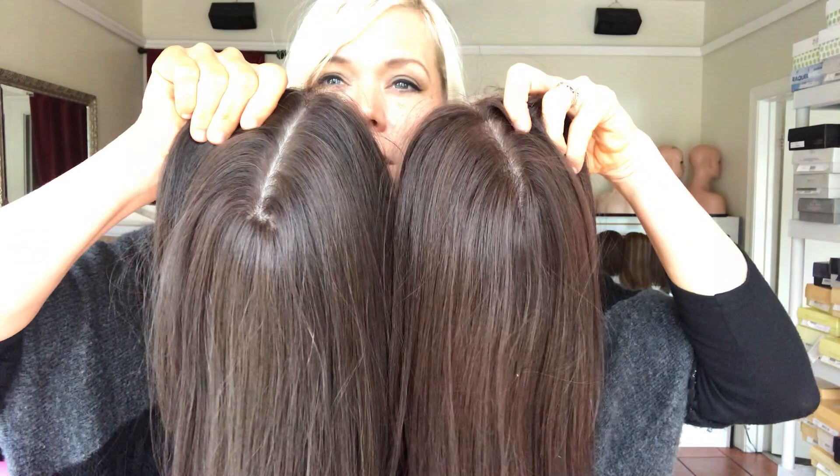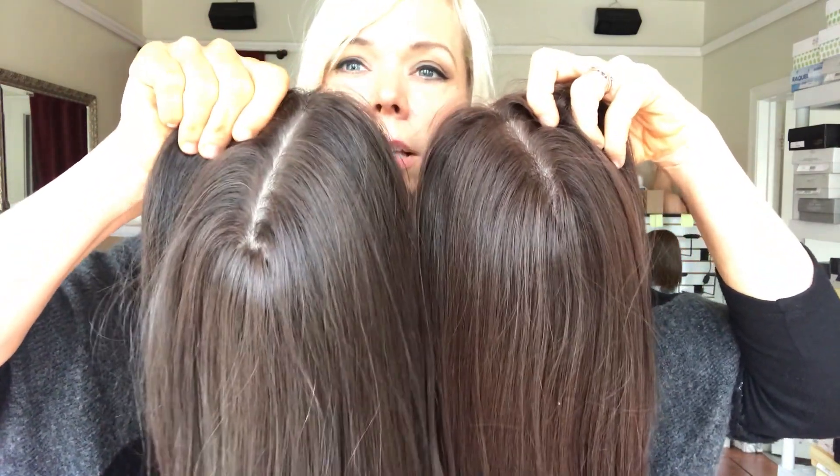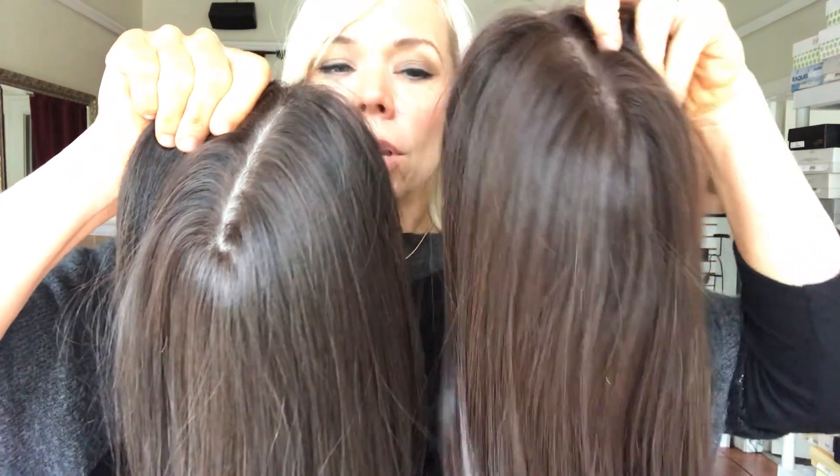I know it's a little hard to see, but I got the best lighting I could so you can see the difference. Color two is just slightly darker and slightly ashier than color four.